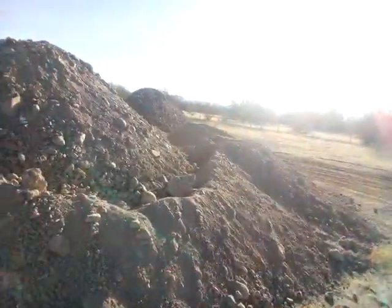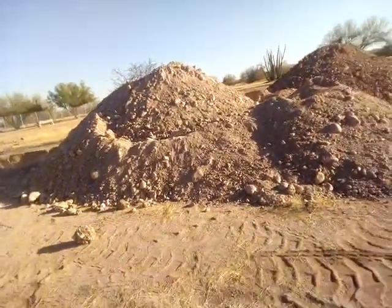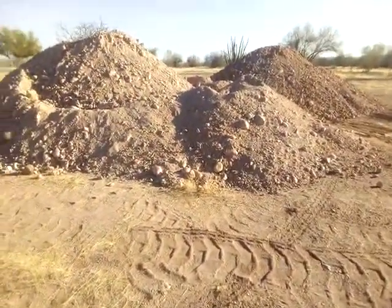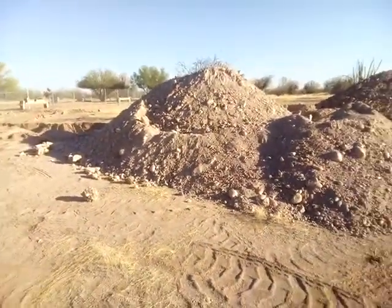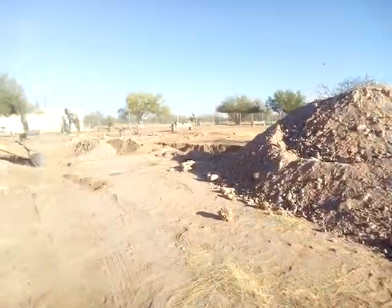And then this pile of dirt right here, we're actually going to make some use of it. Instead of just tossing it away, we are going to make this into a water slide. We're going to pack down this whole area, then pour a little cement slide all through this thing.